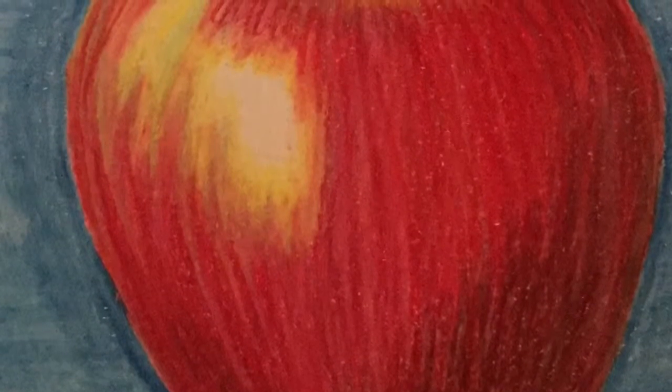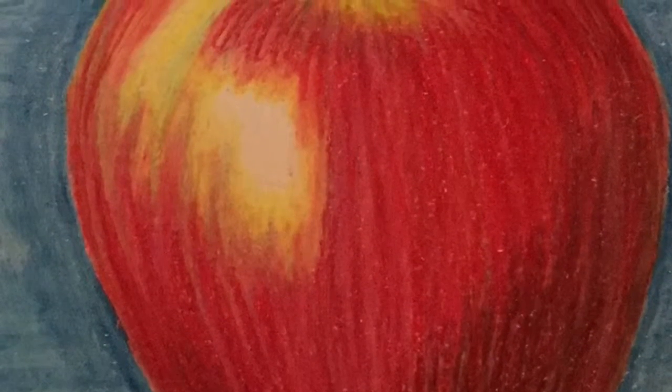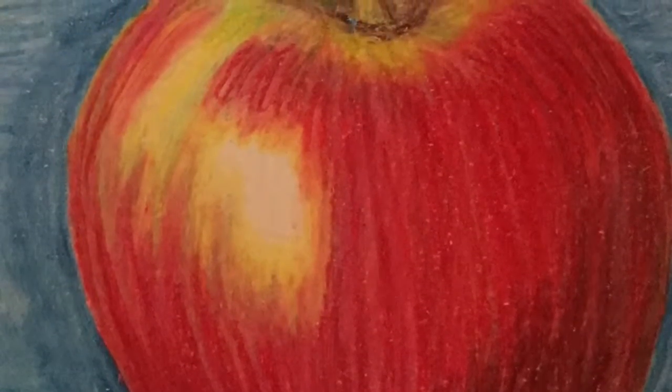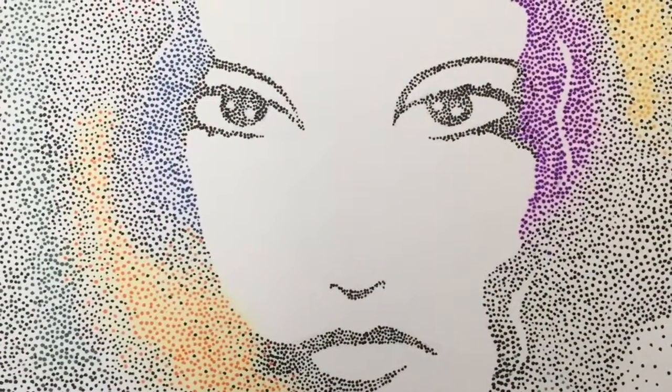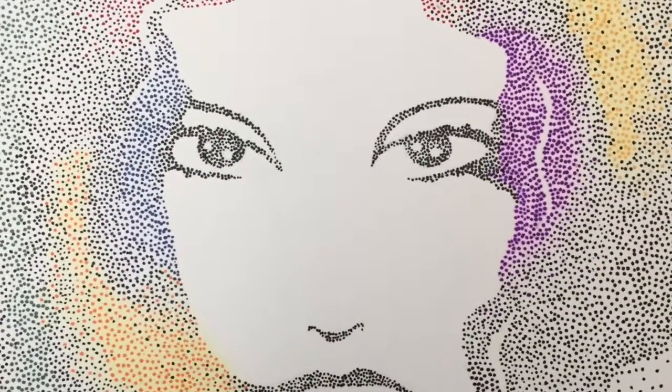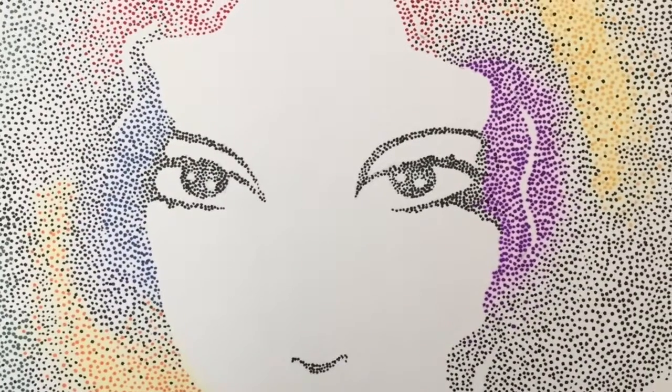Hey guys, this is just a bit of my artwork from the past. This was an apple I did all in Prismacolor pencils, and this is my pointillism chick that I did with Prismacolor markers on watercolor paper.